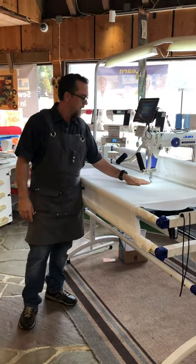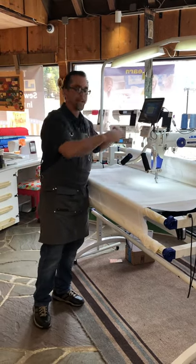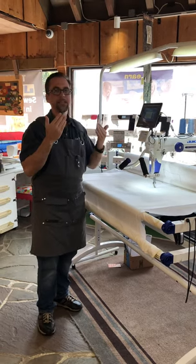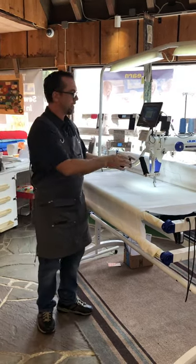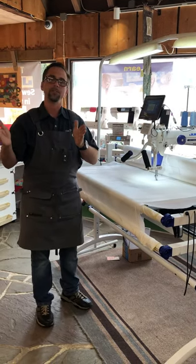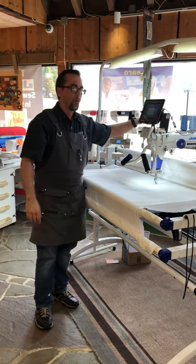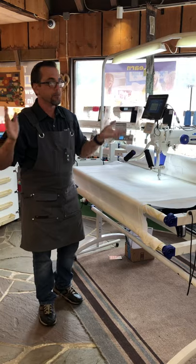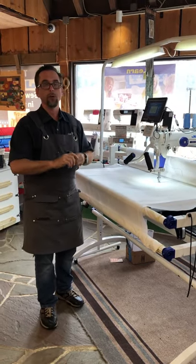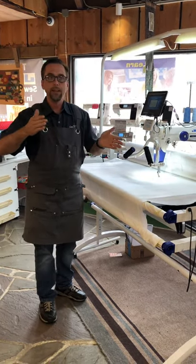What sets this apart is that it has a stitch regulator that works without little mechanical wheels. It actually has a seeing sensor, so the machine is seeing how fast you're moving the fabric, and by doing so it can make your stitches the same size throughout. The benefit of that is you can use this machine on a frame, or you can use it as a tabletop model and move the fabric around on your own. So it's actually one of the only machines in the industry that you can use in both venues.